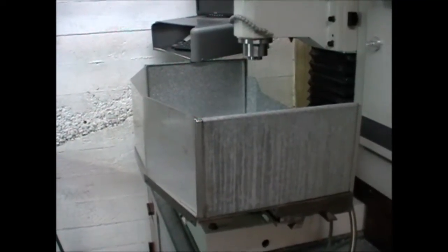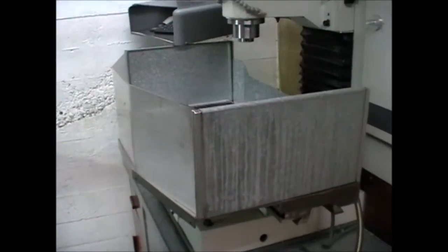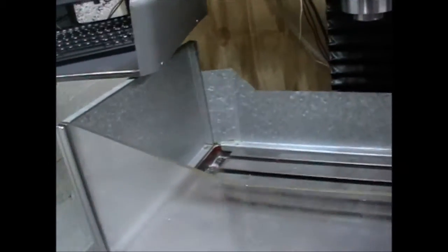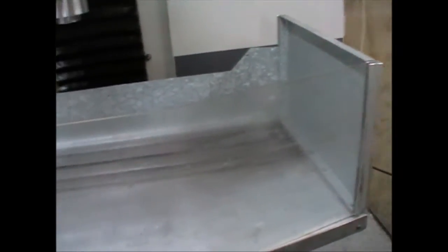I was just thinking, before I completely dismantle this table enclosure, perhaps I should do a little clip on it. That's a really practical way to go — so much cheaper and simpler than a full enclosure.